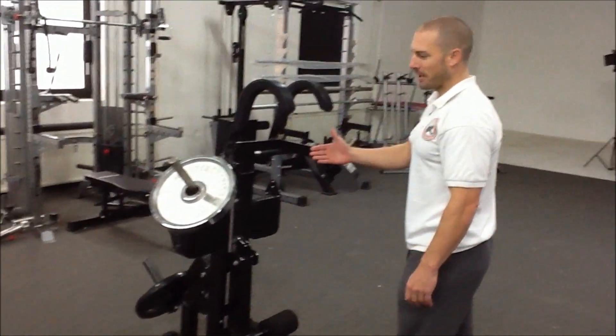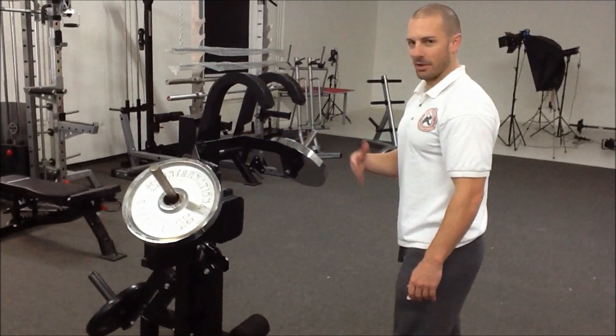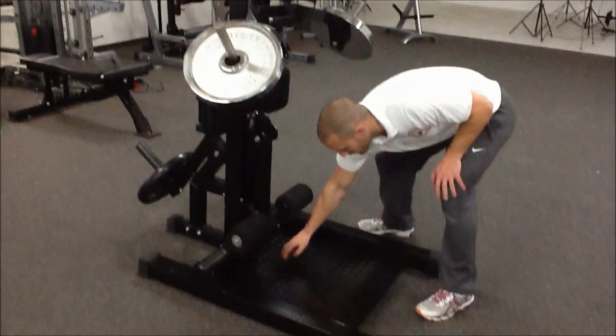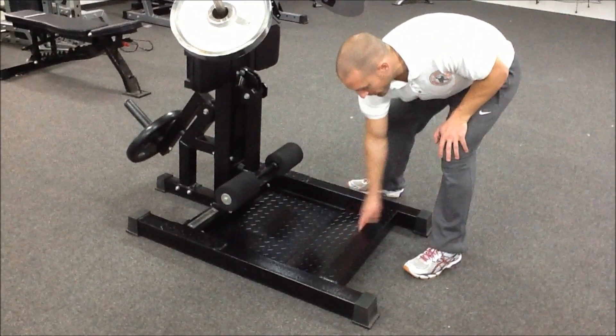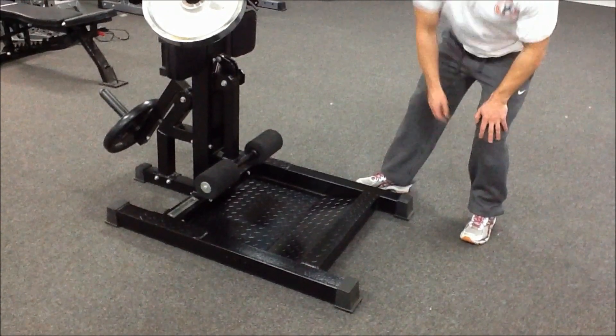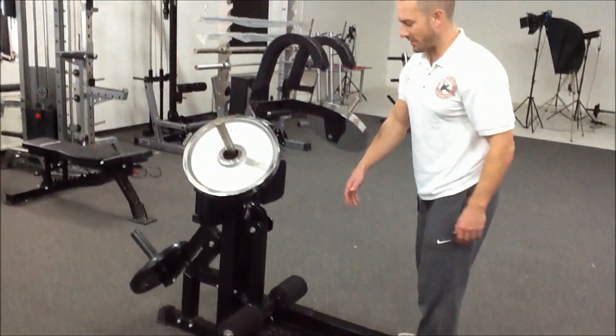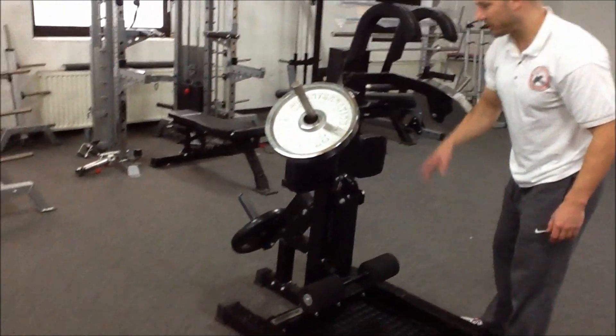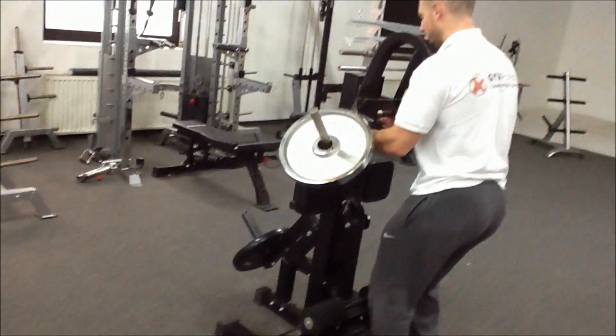But to perform the exercise correctly, ideally you don't want too much weight. We're going to start off with the Leg Blaster Squat towards the front, the Sissy Squat towards the back, and even perform calf raises at the rear. It's an all-in-one leg station — you'll also notice single leg curls. So we'll start with the Leg Blaster Squat.